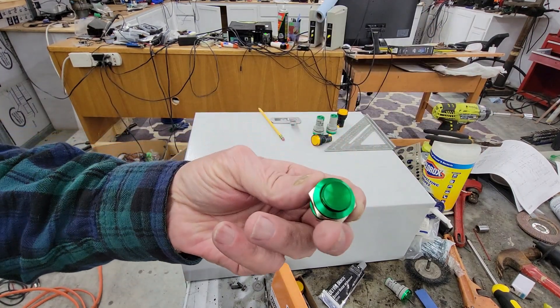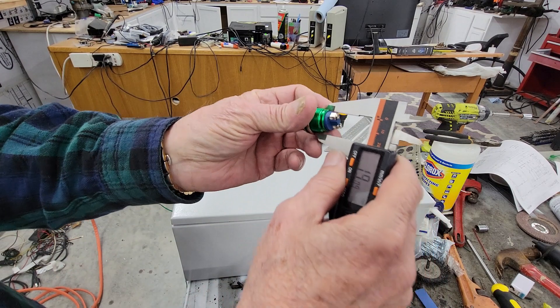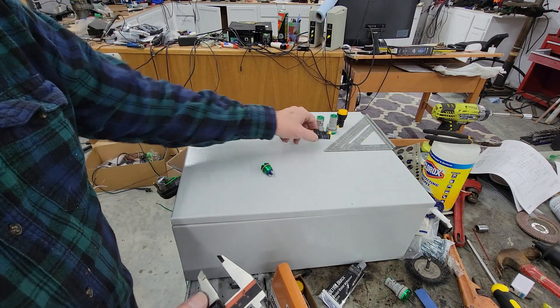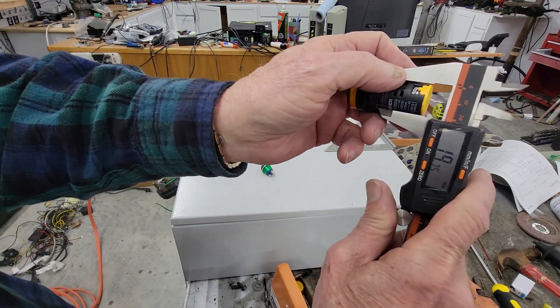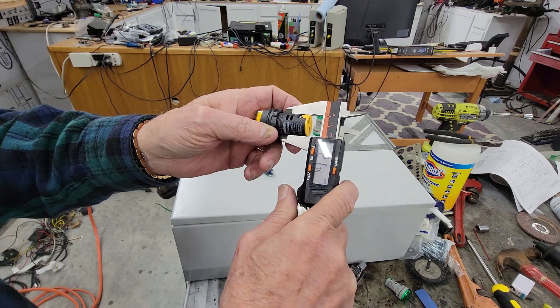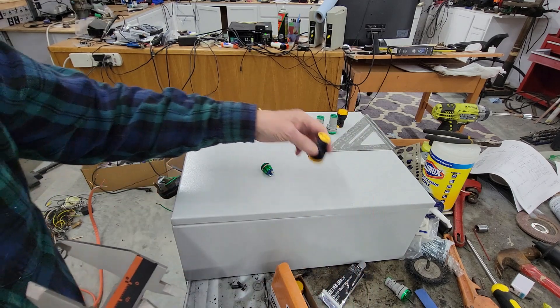The switch hole is there. The voltmeter needs a 19 millimeter hole and the switches are 21 millimeters, so I have to be careful not to drill the wrong ones.